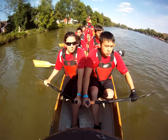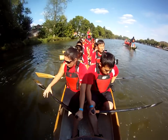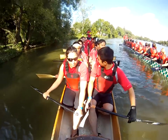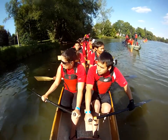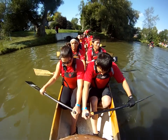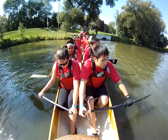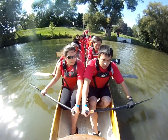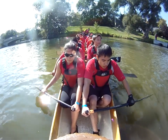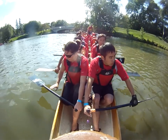Final race, guys. Final race for the season. Think about our 6-6-6. Get your heads into it. We've been out here since the end of May. It's been a good season, guys. Show them what it's all about, what we're all about.